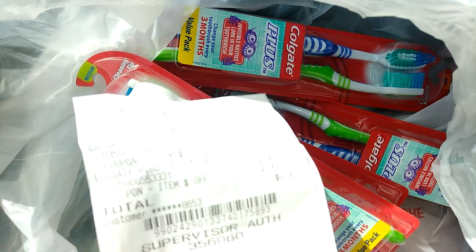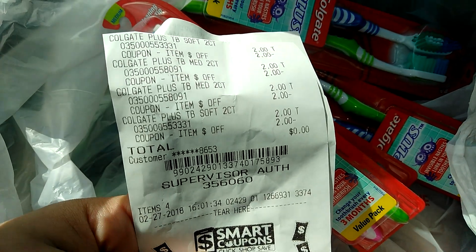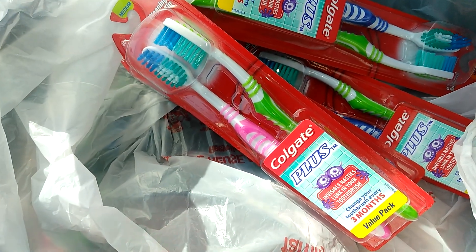Let me go ahead and show you my receipt. There you go. There was no beeps, guys — $0 for eight toothbrushes. That is four double packs.